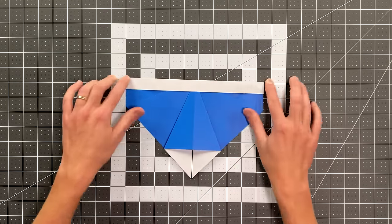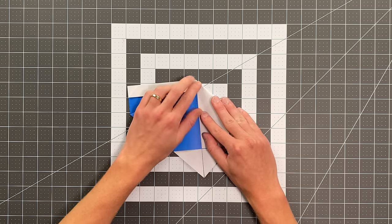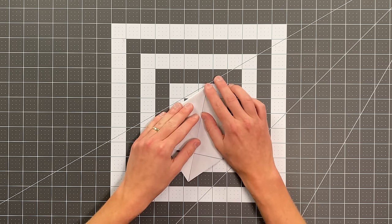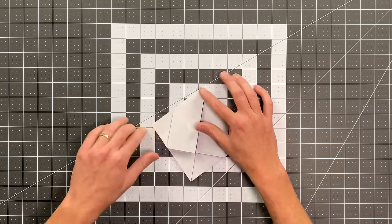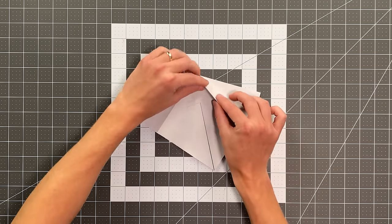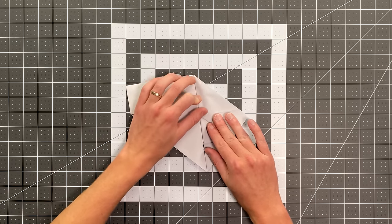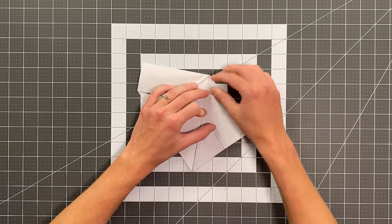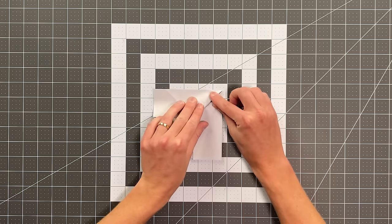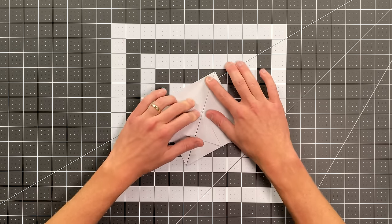Rotate it back into this position. Now fold the top edge here into the center, and do the same thing on this side. Then open that up, flip the paper over, grab this crease and pull it into the center — pulling that crease and landing it right on the center. You'll need to apply a crease on layers that are behind the ones you're looking at. Do the same thing over here, grabbing that crease, swinging it into the middle, and the layers you're actually creasing are behind but you'll feel them.